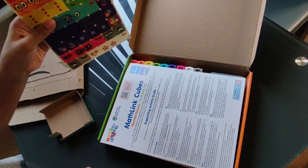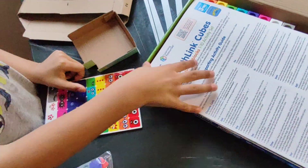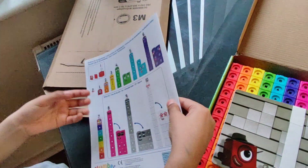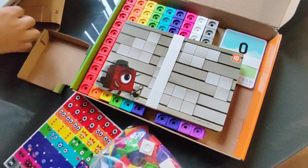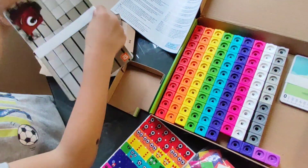These are the stickers. This is the paperwork. Some activity cards over here. Let's see — I'm going to open them. These are the activity cards.